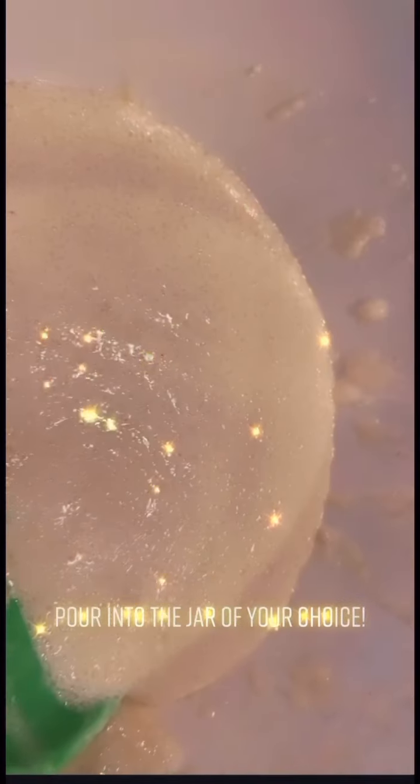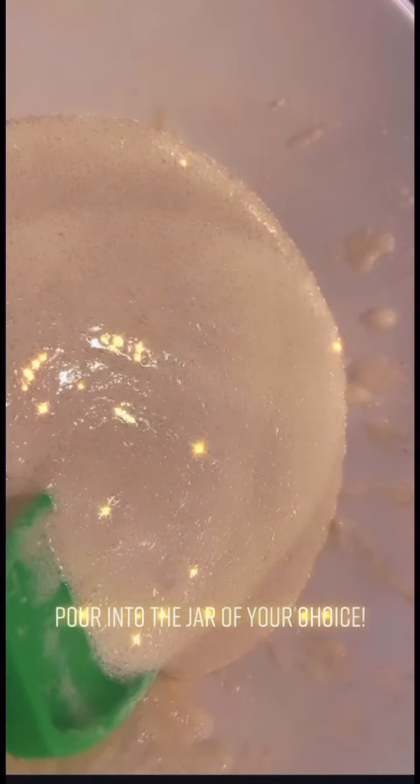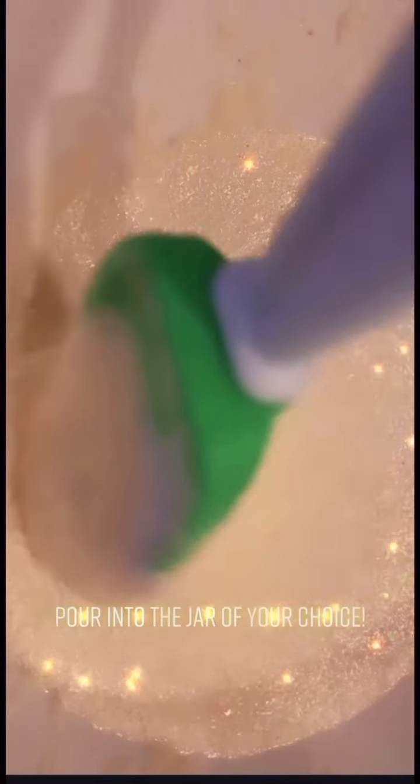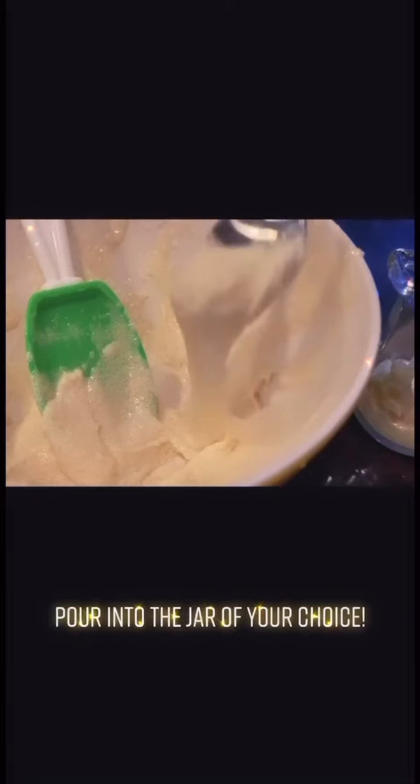Pour into the jar of your choice. Now that my scrub is evenly mixed, I'm using a spoon to scoop out the scrub and pour it into the jar of my choice.